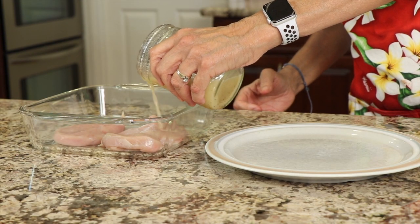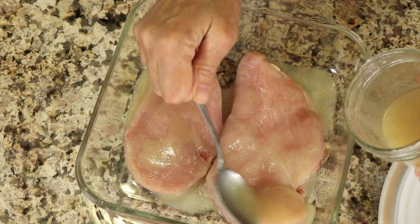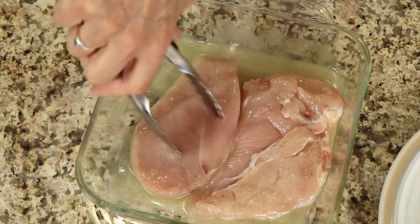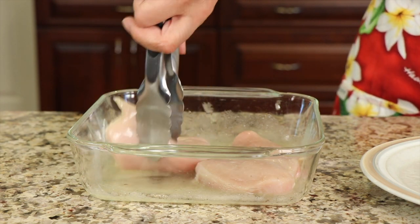I'm not going to use all of it — we can save the rest for regular dressing if you want. Just pour in enough to cover the chicken and let it marinate for at least a half hour. If you're going to marinate longer than 30 minutes, which you can — a couple of hours if you want — go ahead and cover it and put it in the fridge.